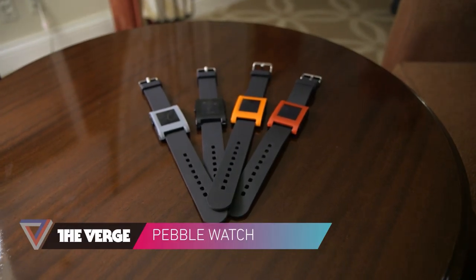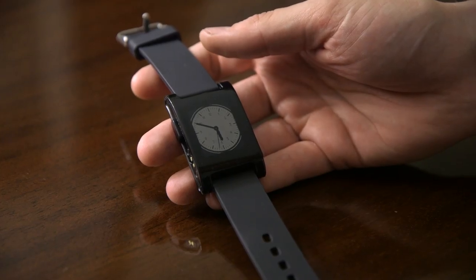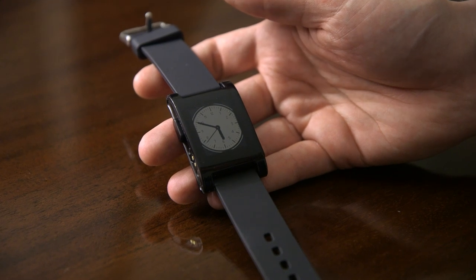Hey, this is Dieter Bohner for The Verge, and you're looking at the Pebble Watch, a really big success story from Kickstarter. We found out that it is ready to ship. It's going to begin shipping to the people who backed the project, all 85,000 of them, on January 23rd, although it's going to go through batches.